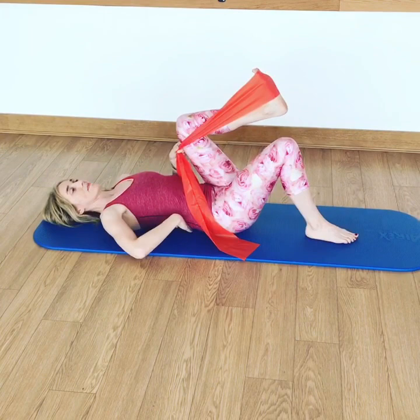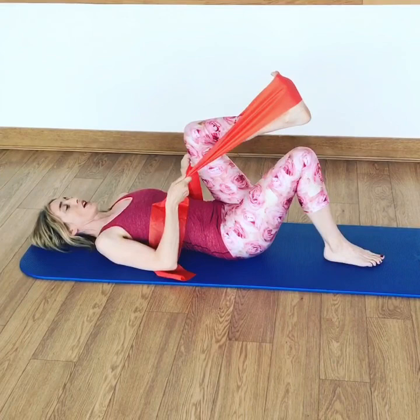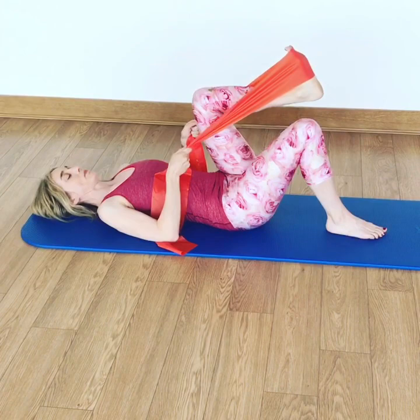Now again, we're looking to keep that pelvis nice and heavy like we did earlier in the week. And we're going to think about rolling half of the pelvis along the mat, nice and slow, keeping the elbows on the floor, and then slowly bringing it back down.